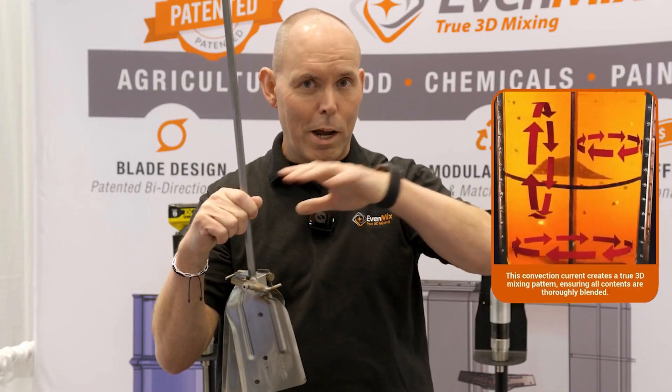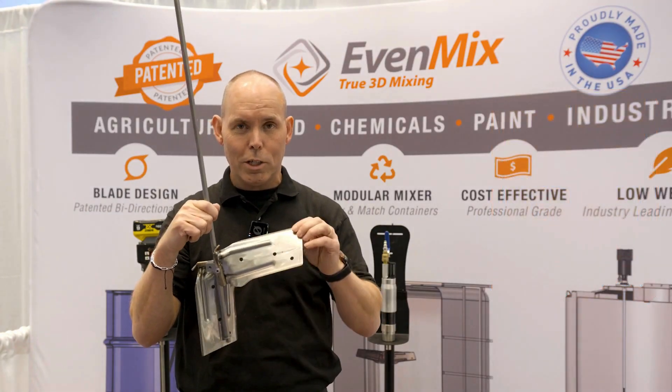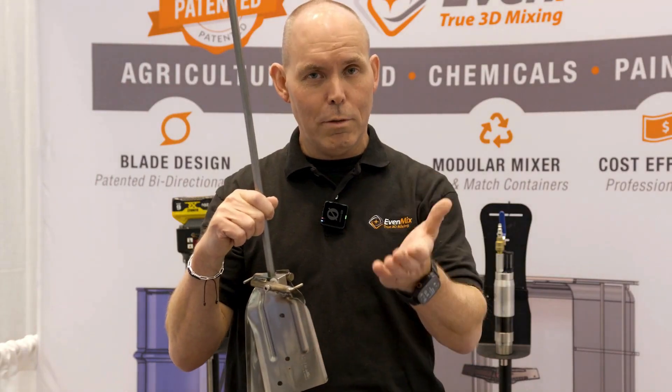You're not spinning it around within the container, you're not creating a vortex, you're not sucking air in. We create circulation, which gets you to an even mix.